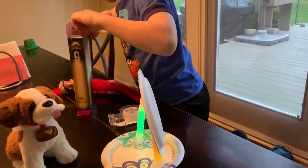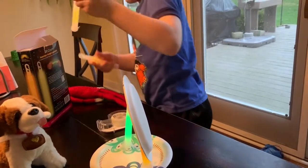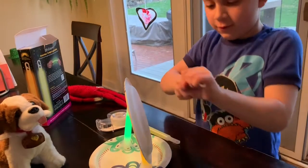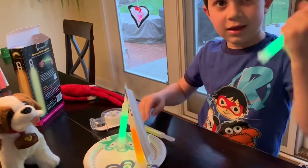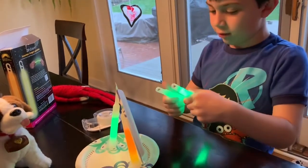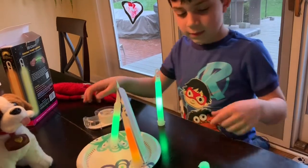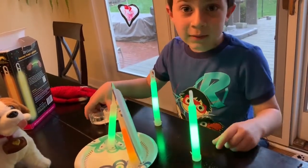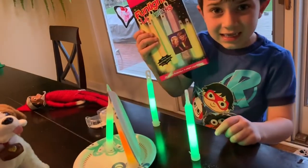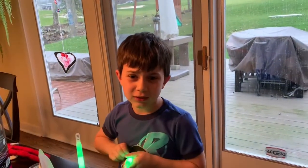We're practicing conservation and saving. Let's try a few more — two more rings, two more greens. It looks like the greens work the best; they glow up more. Guys, if you have glow sticks like this, you should probably do the green. It's better because they glow up more than the orange.